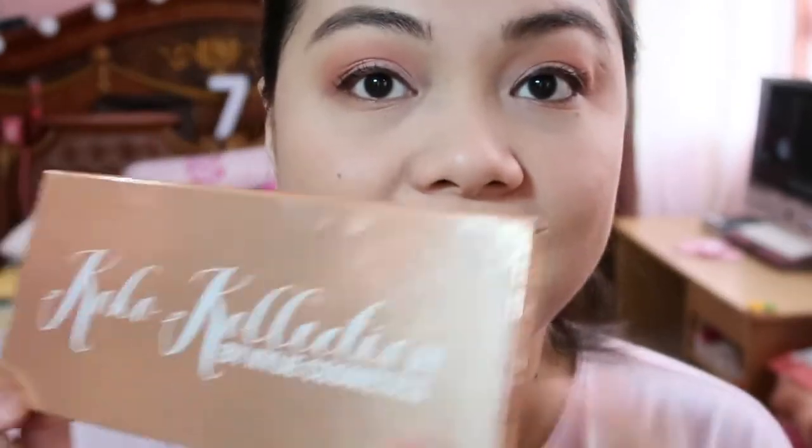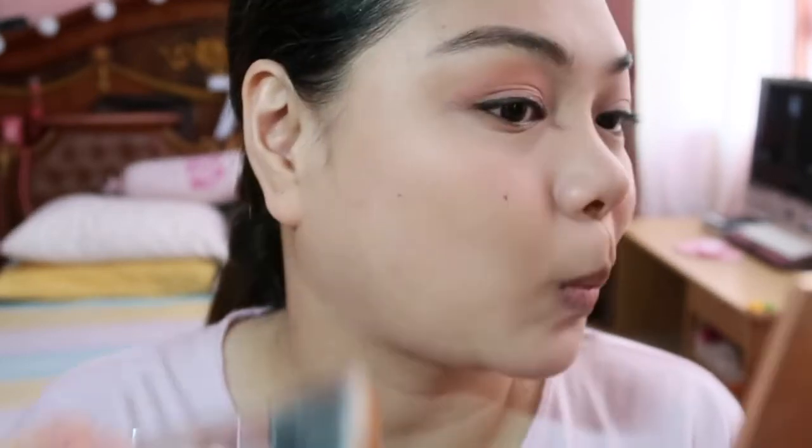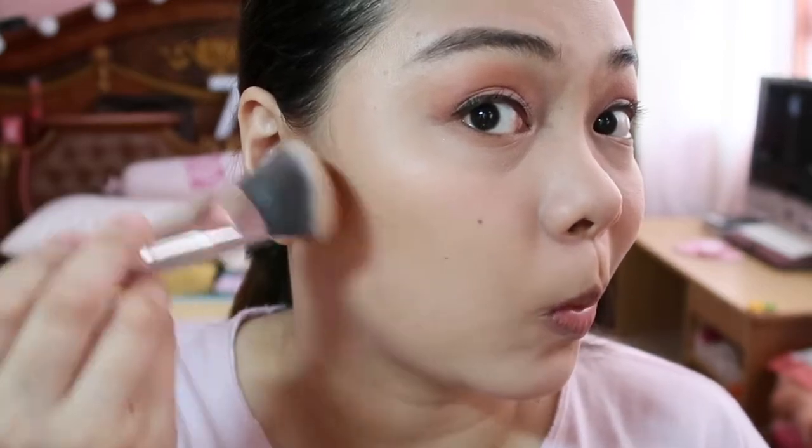Sa face naman tayo. Using the Coco Collection by Kylie. You can use any bronzing powder or contour powder — kung anong meron kayo. Hindi necessarily na pag nanonood kayo ng YouTube, kung anong ginamit yung YouTuber, yun din yung gagamitin ninyo. Kung ano lang yung meron kayo. So ito yung pang contour ni Coco by Kylie. Then whatever left sa temples, sa forehead.